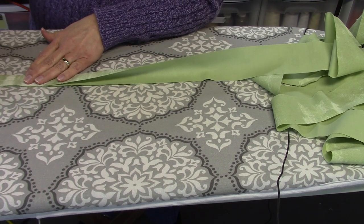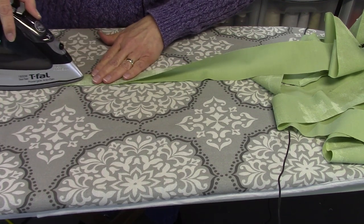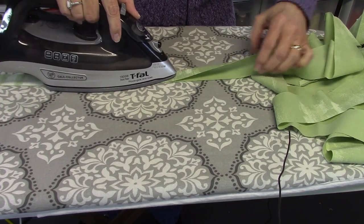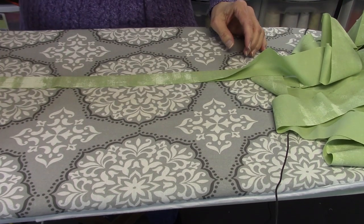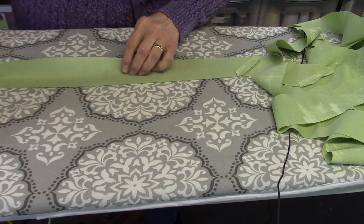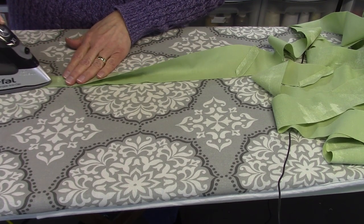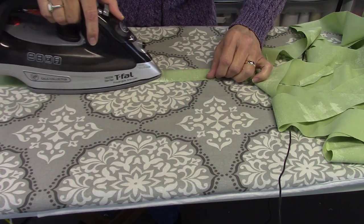If you're using a really thick batting, you may want to cut your binding a little bit wider, like two and a half inches. And if you're using a really flat batting, like 100% cotton Warm and Natural, you may want to cut it down to two inches. I find with the 80/20 batting that I use, two and a quarter inches is usually a pretty good width.